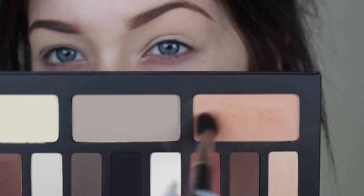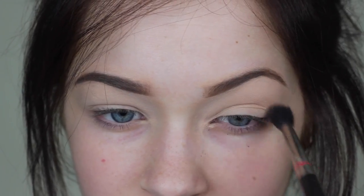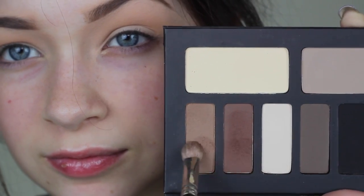Welcome back! I'm using the Kat Von D eye contour palette today. Let's start off with this peachy shade and put it in the crease as a transition shade — you guys have seen me do this a million times with different kinds of colors.